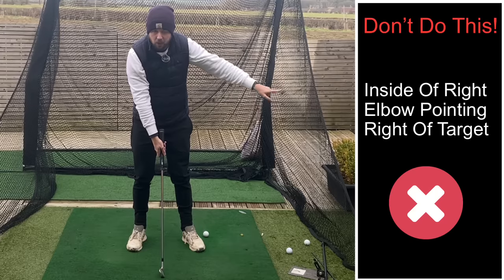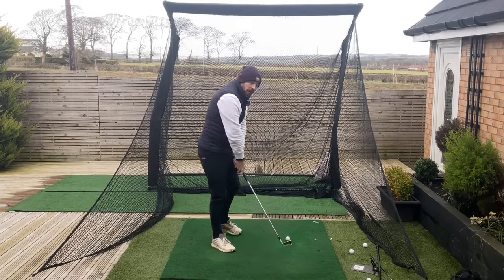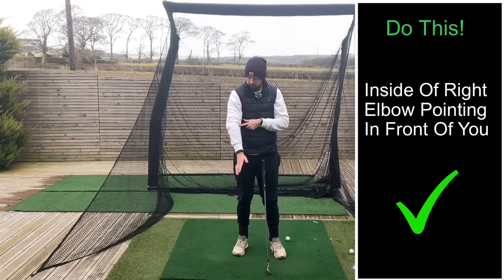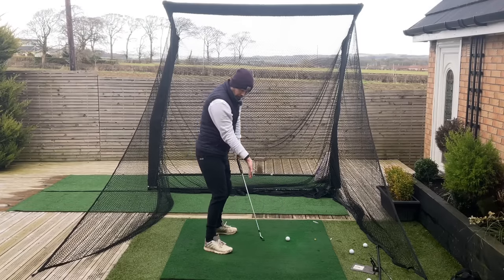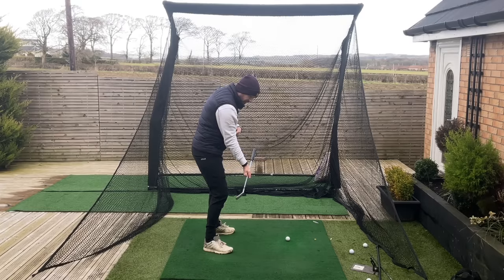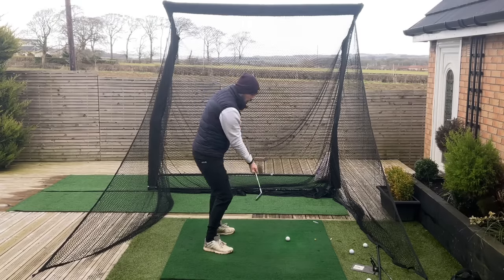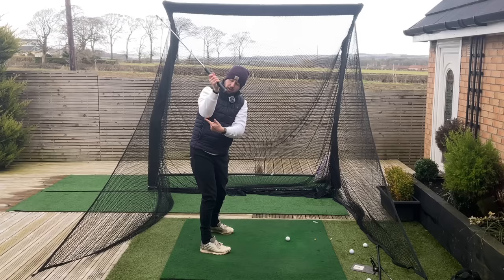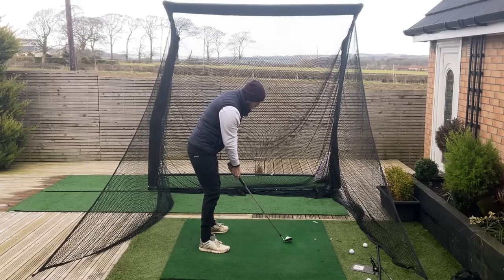If the inside of the elbow is pointing toward the target at setup, you're already internally rotating the shoulder and the only place the arm can move is further in. Instead, set up so the underside of the elbow is pointing at you, then grip the club from there. Now you're in a position to keep that elbow down with a nice folding of the arm. Think of the backswing as a slight lift while you turn — a half bicep curl, bringing the forearm halfway to the bicep. That keeps the gap between the arms nicely small.